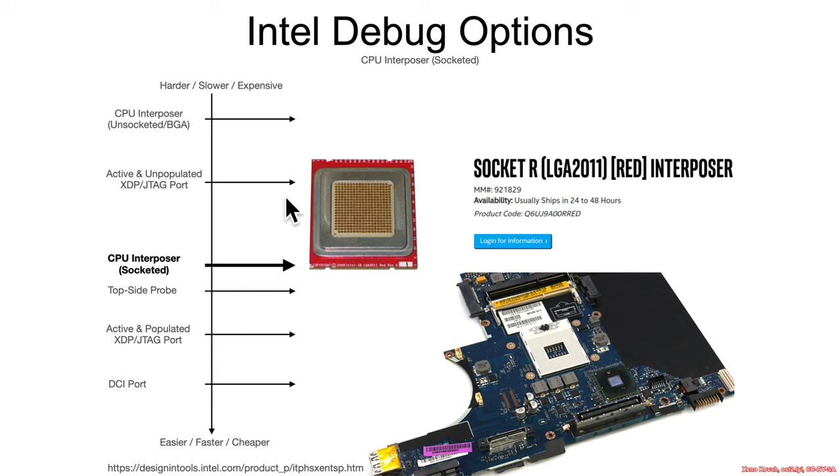Further along the options for any attacker wanting debug access, there's a CPU interposer with a socketed CPU. If there's a socketed CPU, that's much easier — you just plug in a little custom interposer and the CPU goes into the socket as well. Intel sells some of these things for OEMs who are actually building hardware. At about $2,100, it's outside of what a typical hobbyist would spend, but for a real motivated attacker, that's peanuts.